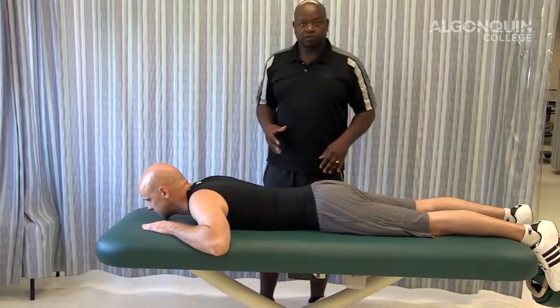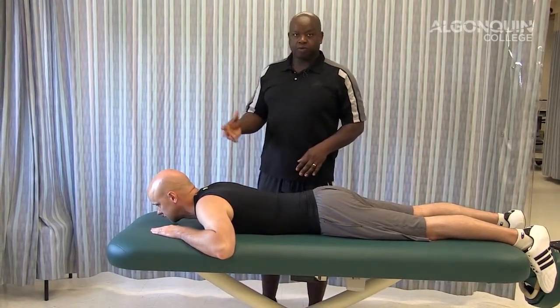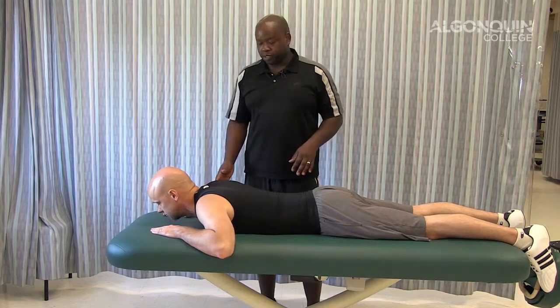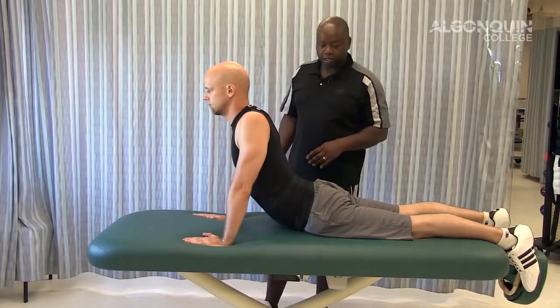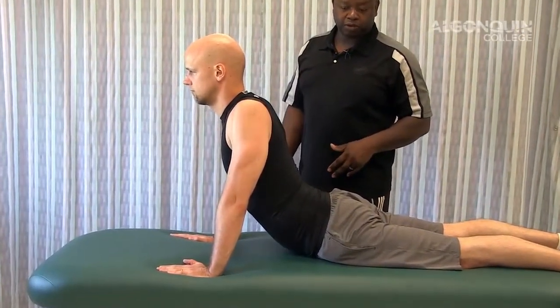Then we look at the second variation, which is more advanced. For more relief and more ability, the client comes up onto the hands. The hands come underneath and they lift right up onto their hands. That further increases the pressure on the low back, looking at centralization of the disc, which helps with lumbar disc radiation.